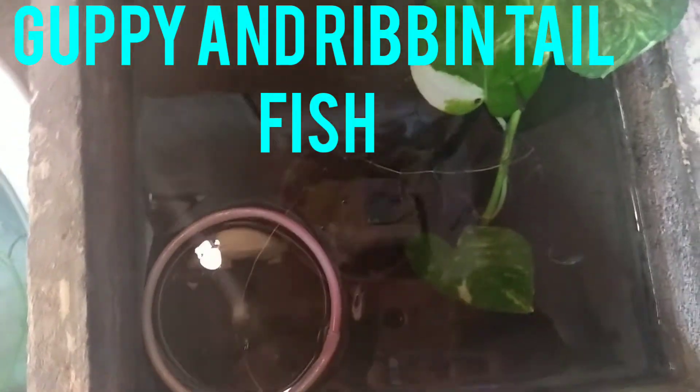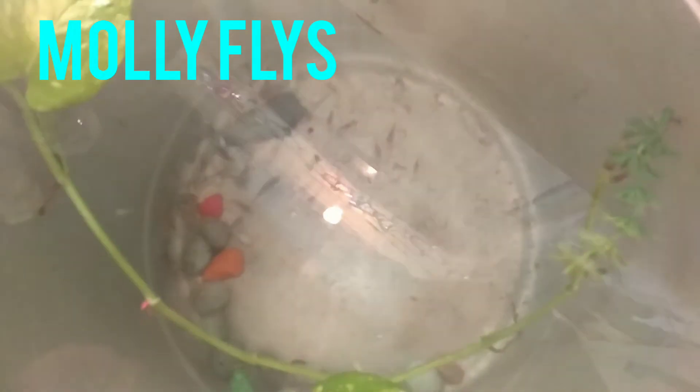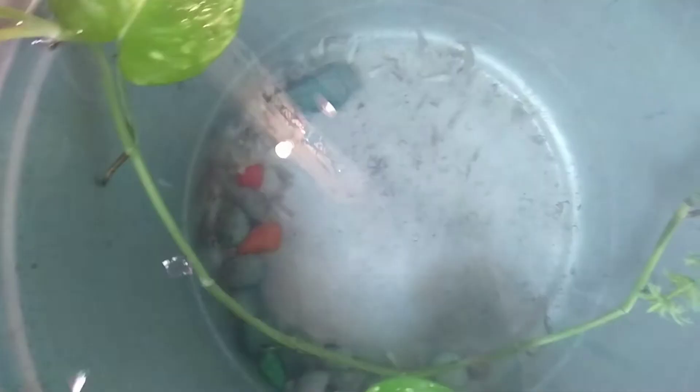This is the ribbon tail. There are 60 fish. This is the Mali tank. There are fish. This is the Mali tank.